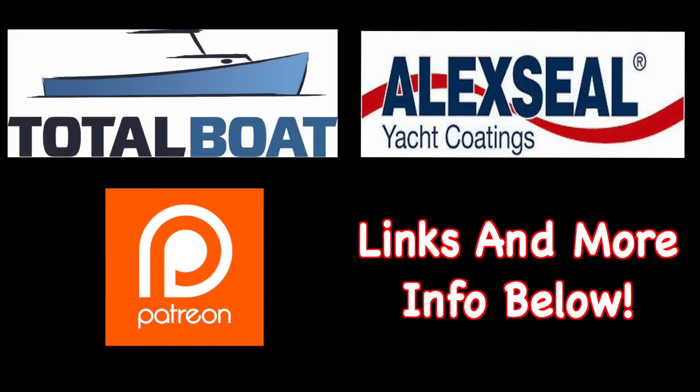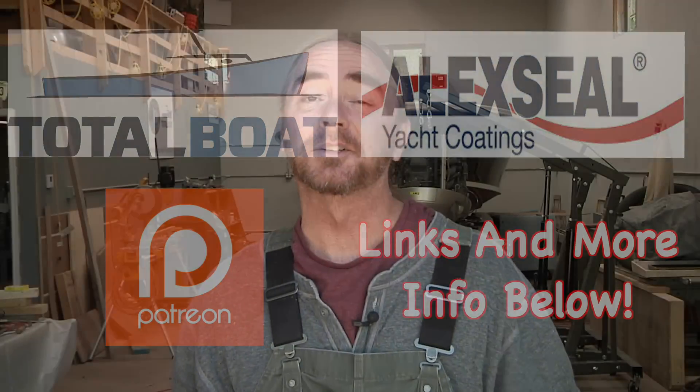Boatworks Today is sponsored by Total Boat and Lexile Yacht Coatings, as well as supported by the generosity from the beautiful folks over on Patreon. Thank you so much. Welcome back to the shop, everybody. Hope you're all having an awesome day. My name is Andy with Boatworks Today, and this week I want to go over a question that was raised by some of the folks over on Patreon.